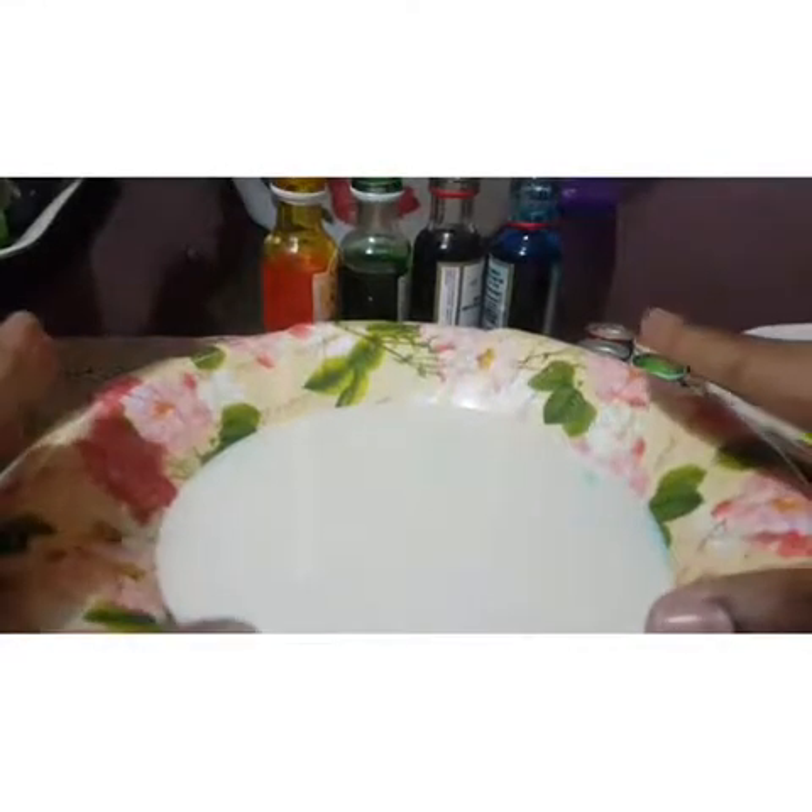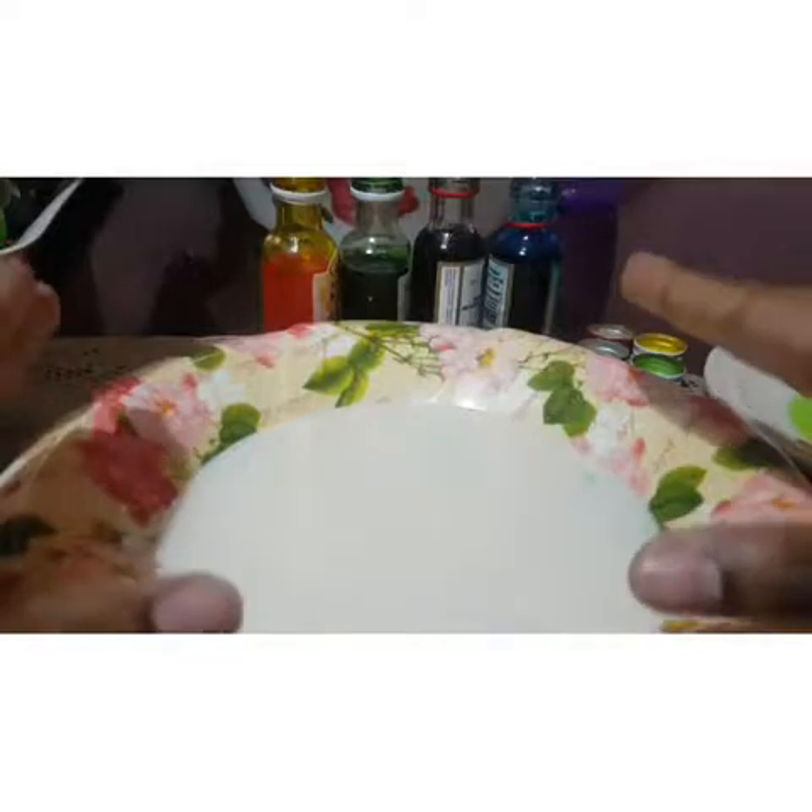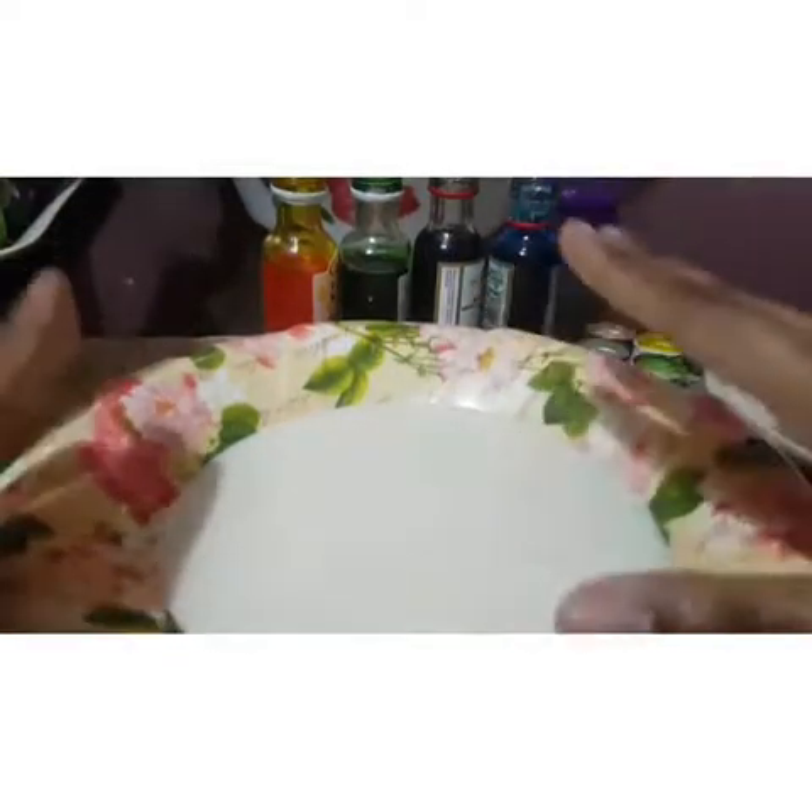When you pour the milk, don't pour until full. Only a half — just a little bit on the surface of the plate.